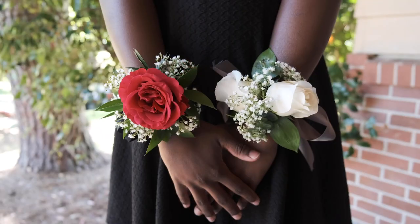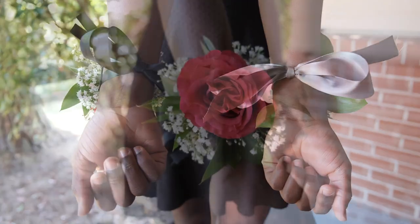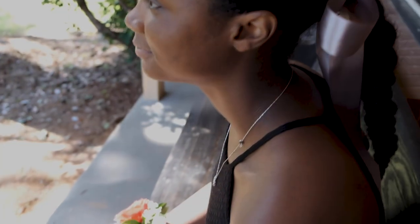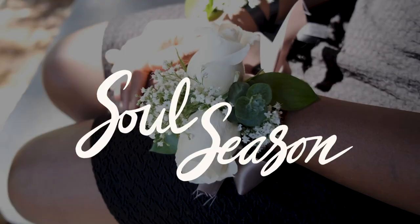The wrist corsages look beautiful modeled by my daughter June — great for a special occasion or whenever you are in the mood to feel pretty or special. Of course, for the women and girls in my household, that's every day, and rightfully so.